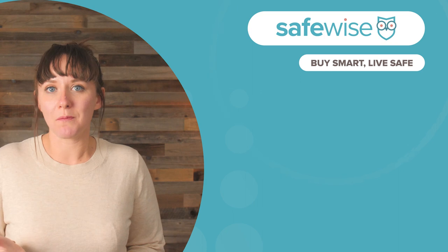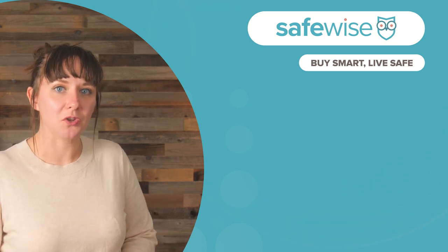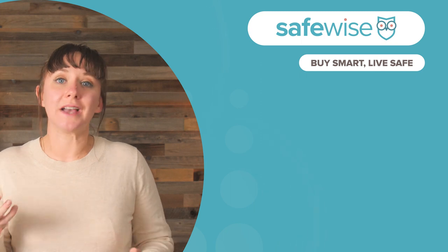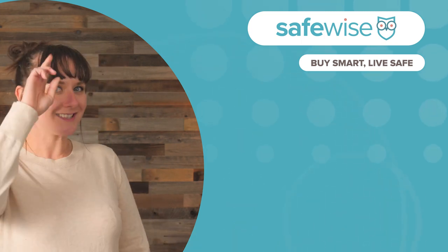Thanks for watching, and if you want more safety, head over to SafeWise.com where you can find reviews and our lineups of best home security systems, best wireless cameras, and more. Stay safe!